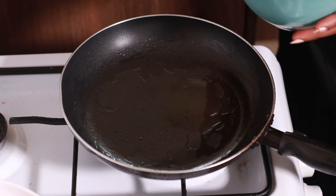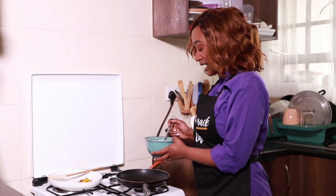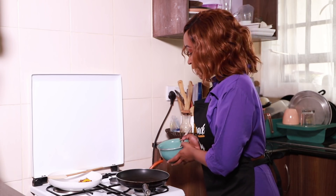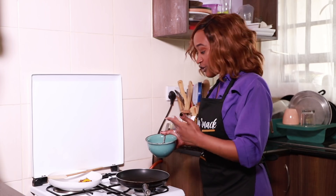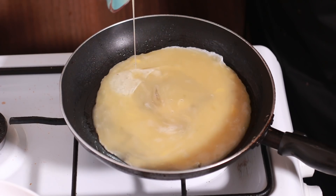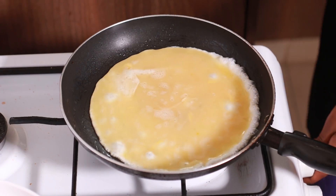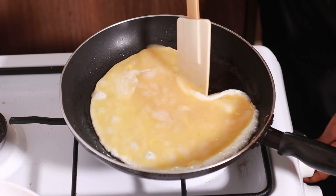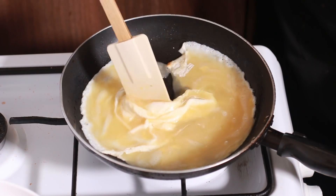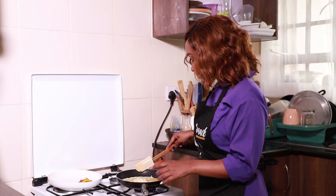Pan and oil are nice and hot. Notice I beat the eggs right before I cook them — most of the time people beat the eggs and set them aside, but that way the egg usually splits and cooks differently. You just want to beat your egg and cook it right away. I love my scramble in chunks as opposed to really finely scrambled.